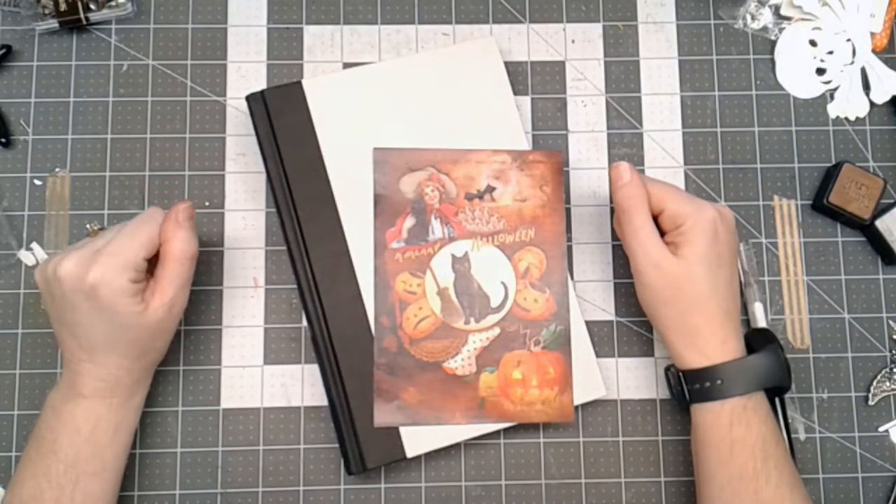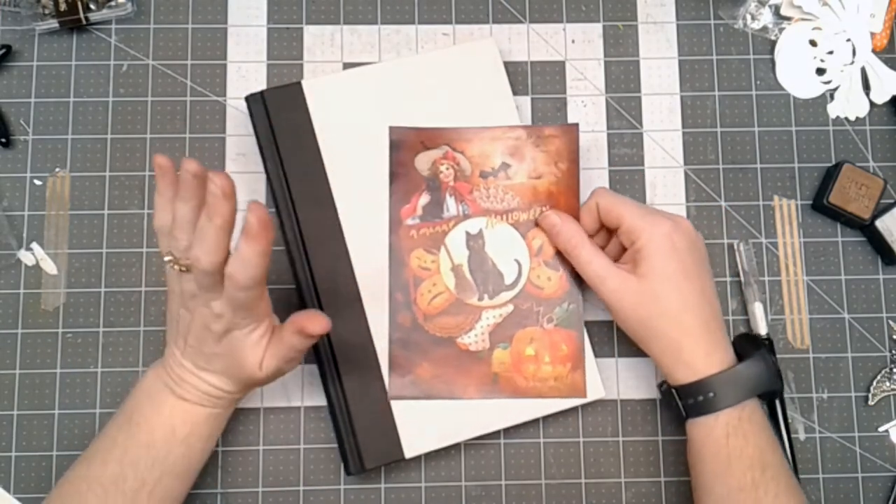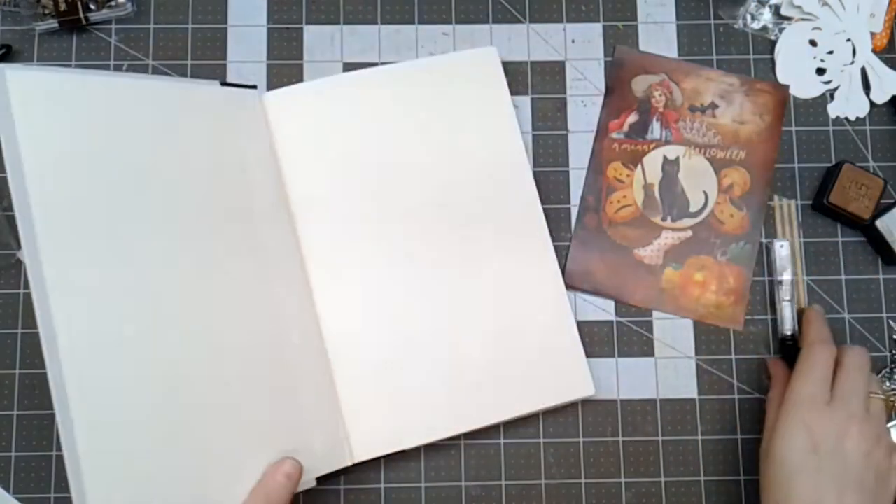Hello everyone, Linda Israel here, and I am sharing with you today a Halloween junk journal. I'm going to start with showing you how to gut an old book and use it for the cover.